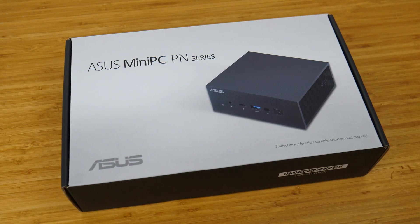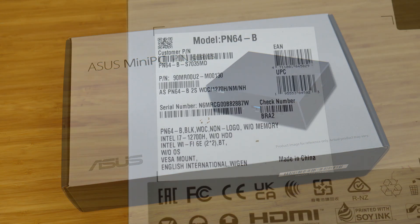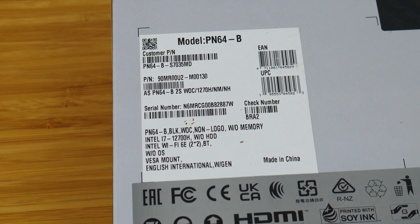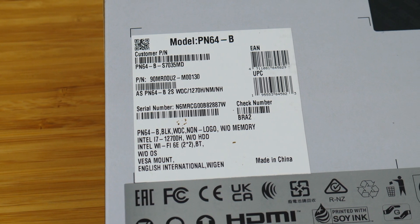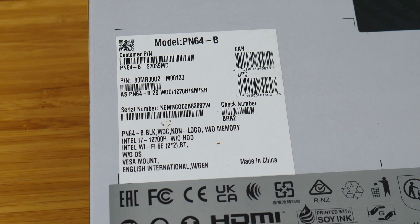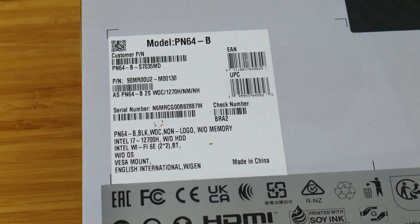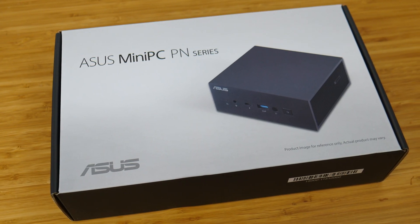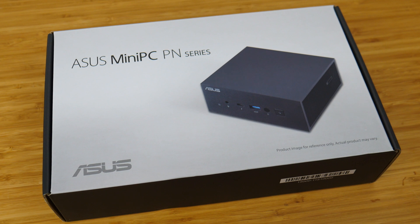Hey everyone, today we'll be taking a look at the Expert Center PN64 Mini PC by ASUS. Specifically, I have with me the PN64B S7035MD bare bones model, which is powered by Intel's latest 12th generation Core i7-12700H Alder Lake mobile processor. We'll take a look at the specs of this mini PC, do the usual unboxing, and put it all together to run some benchmarks.